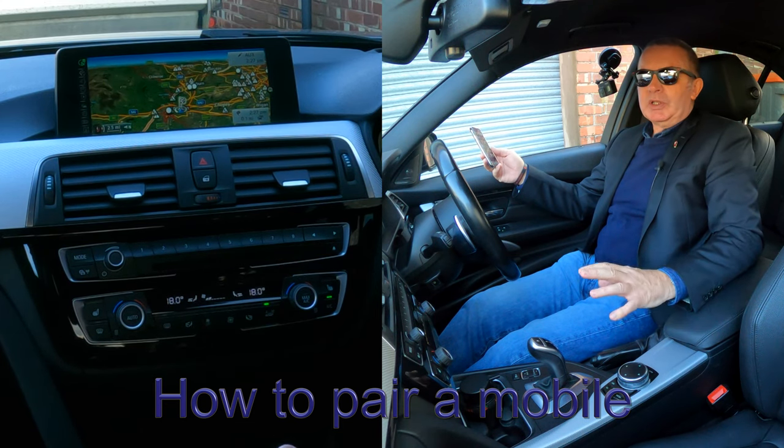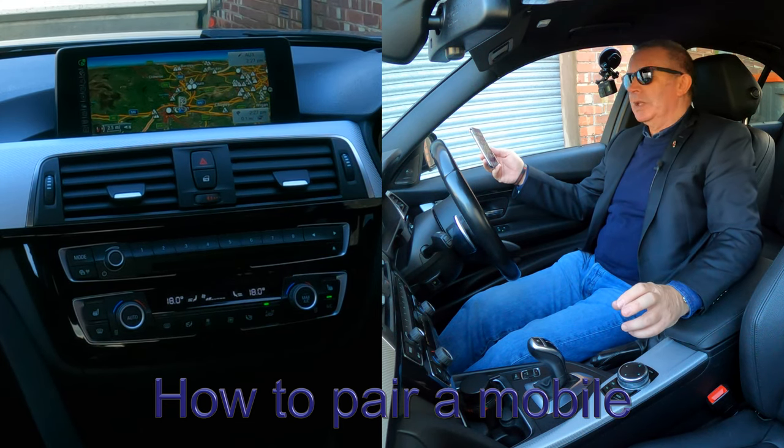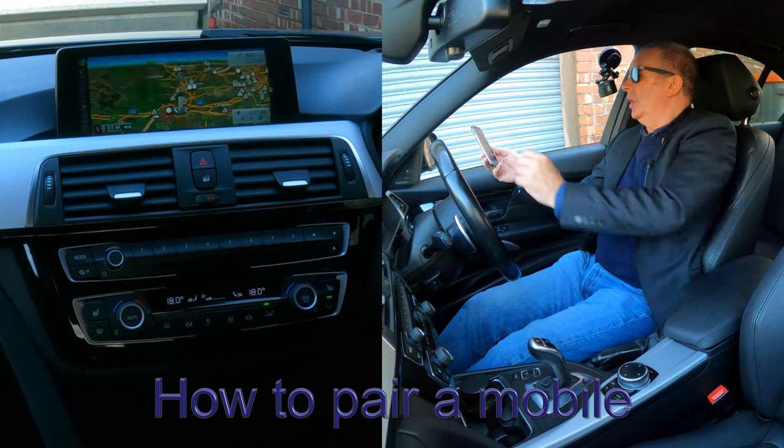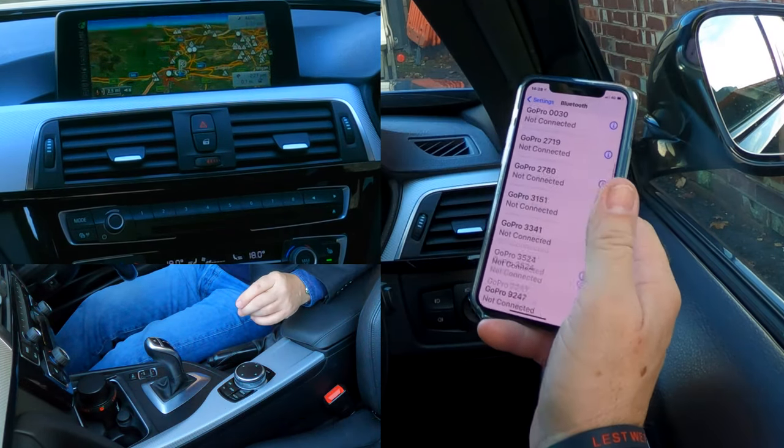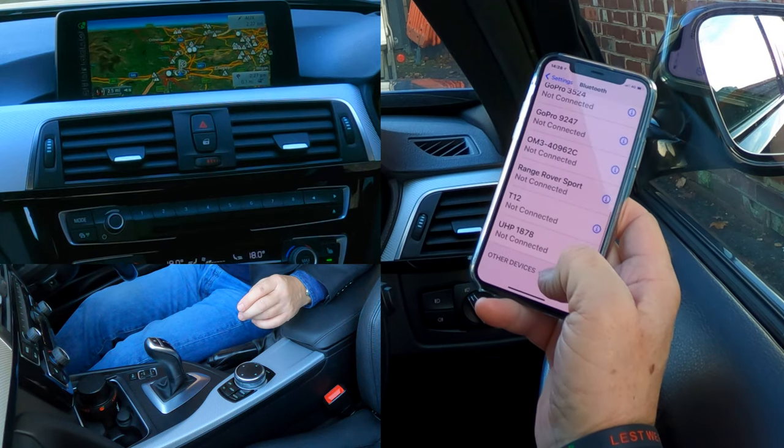I'll just show you how to pair a mobile to the Bluetooth audio system in this 2016 BMW. The first thing we do is make sure that Bluetooth is on, like so, and then we're watching out at the bottom.